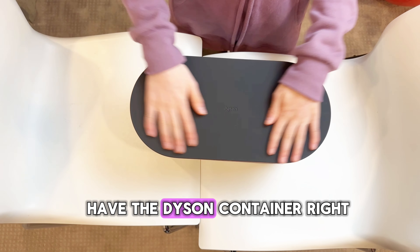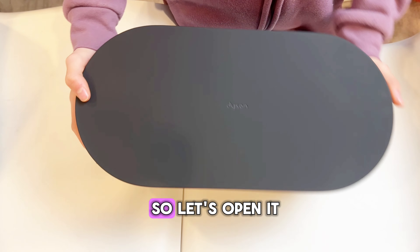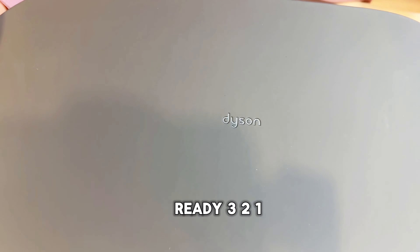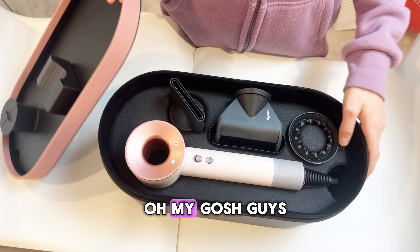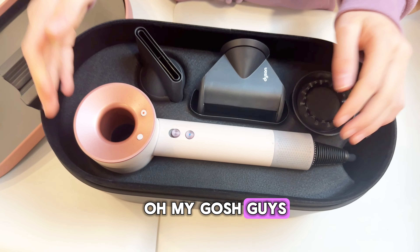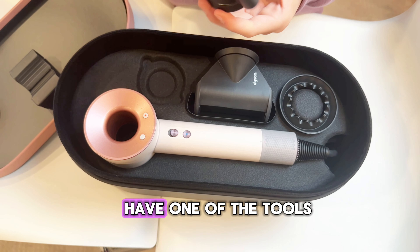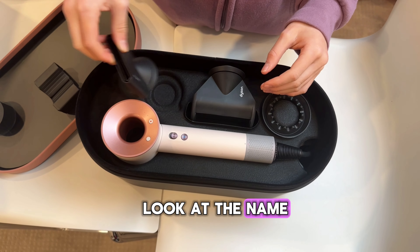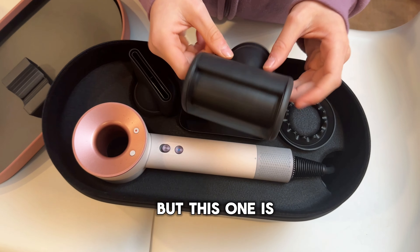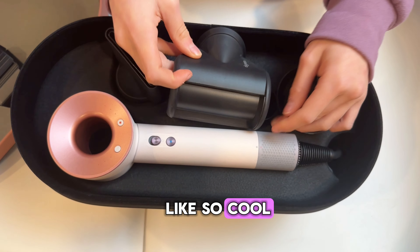Okay guys, so we have the Dyson container right here — it's so cute, there's like little pink around it. So let's open it. Oh my gosh guys, look how nice that looks! So over here we have one of the tools. I forget the name of that one, but this one is the flyaway attachment. So let's see, it's so cool.